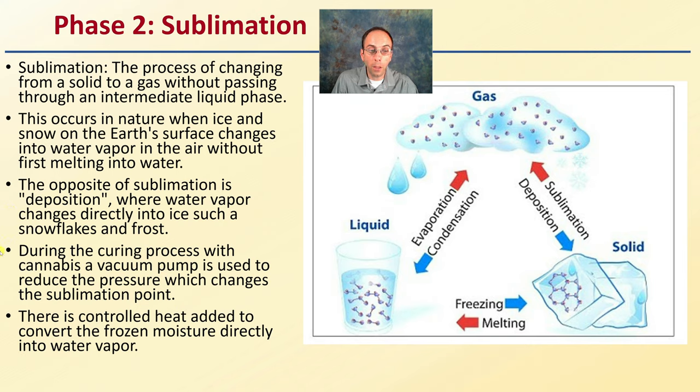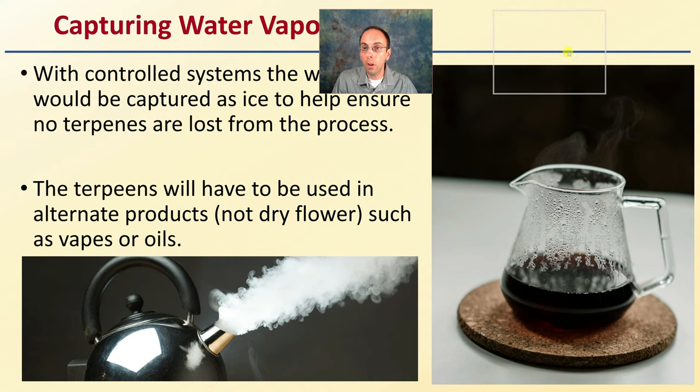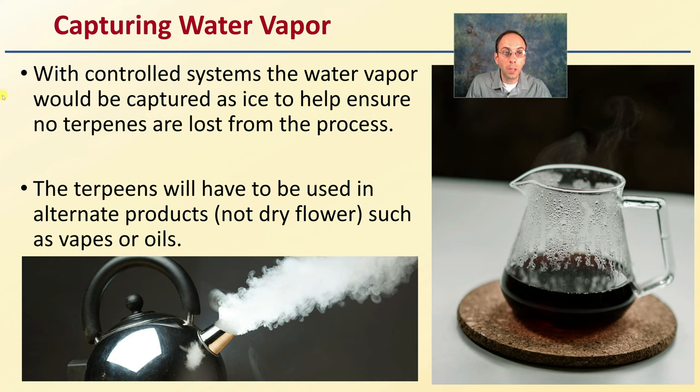During the curing process with cannabis, a vacuum pump is used to reduce the pressure, which changes the sublimation point — this is how we're able to achieve those points by changing the pressure. Controlled heat is then added to convert the frozen moisture directly into water vapor. With controlled systems, the water vapor is captured as ice to help ensure no terpenes are lost. Any terpenes caught in that water vapor can be captured and used in other products such as vapes or oils, so they're not wasted as part of the process.